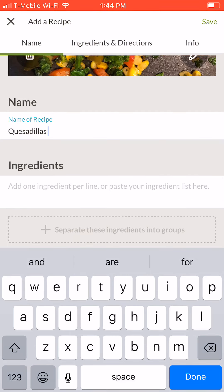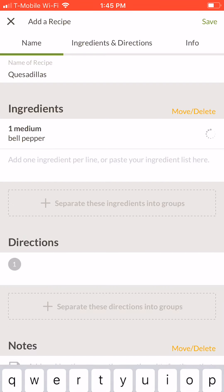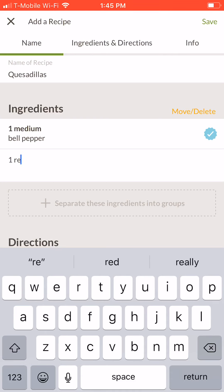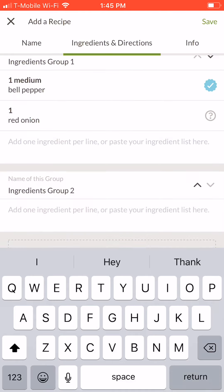Then type the ingredients line by line. Press return to begin a new line and a new ingredient. If you have more than one group of ingredients in a recipe — for example, ingredients for a sauce that you want to keep separate — tap the field that says separate these ingredients into groups. You'll have the option to name your ingredient group.